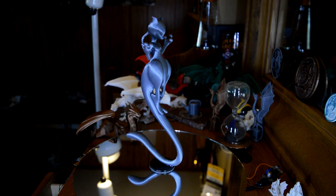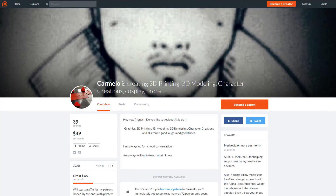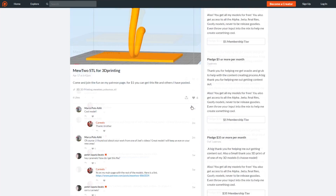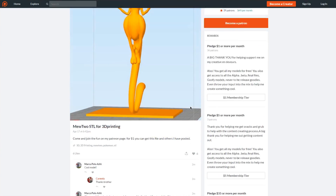This Mewtwo 3D model is from Carmelo, otherwise known as the Creator X 360. I got this model through his Patreon — you can go over and support, toss a dollar to get the 3D model. I definitely think that this model, for how detailed it is and how good it is, is worth a dollar.